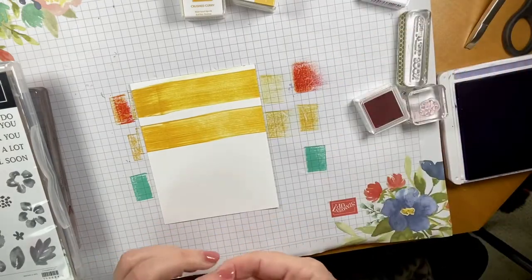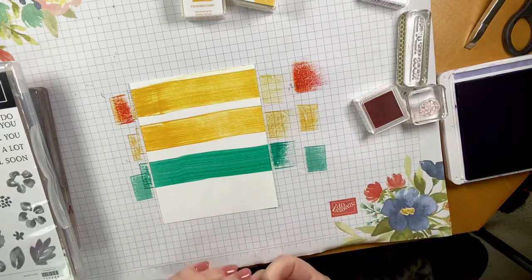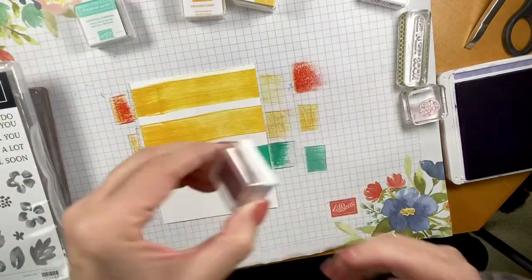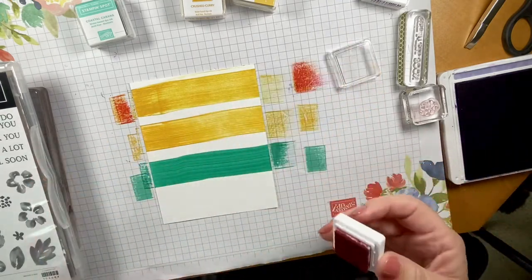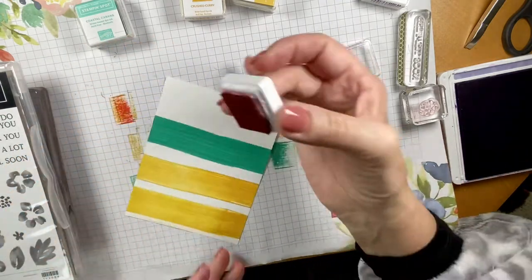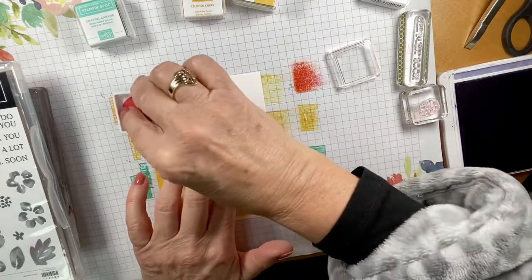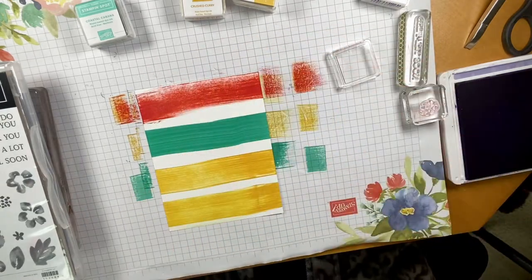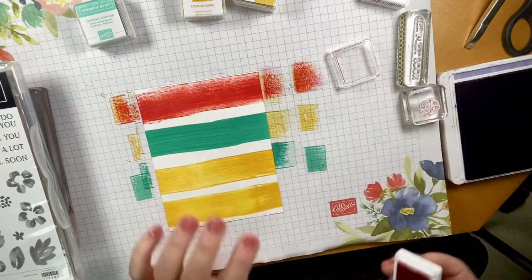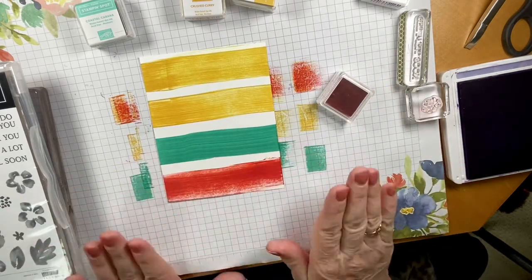The next one is Coastal Cabana. Look at that color — it's gorgeous. And then this is one that I made — it's Poppy Parade. You can see it was uninked at one point and I did it myself. For the fourth one I turned it around because it's awfully hard to hold it down otherwise. I've been known to go over several times — I'm going to go over again. I think I need to re-ink this one; I've been using it a lot. There you go — there's a gorgeous background full of color.